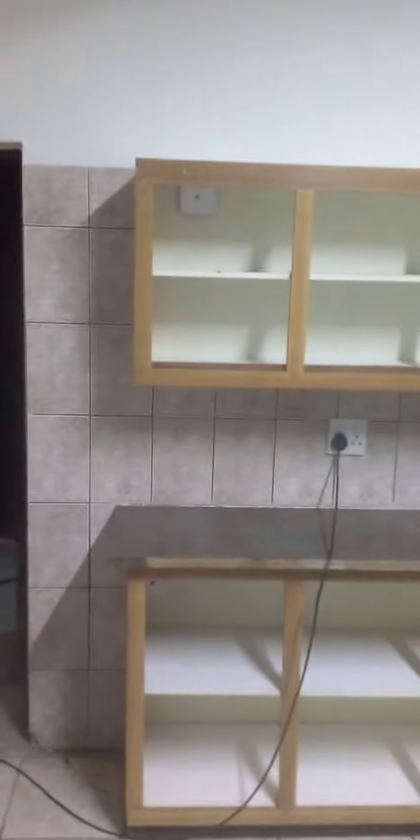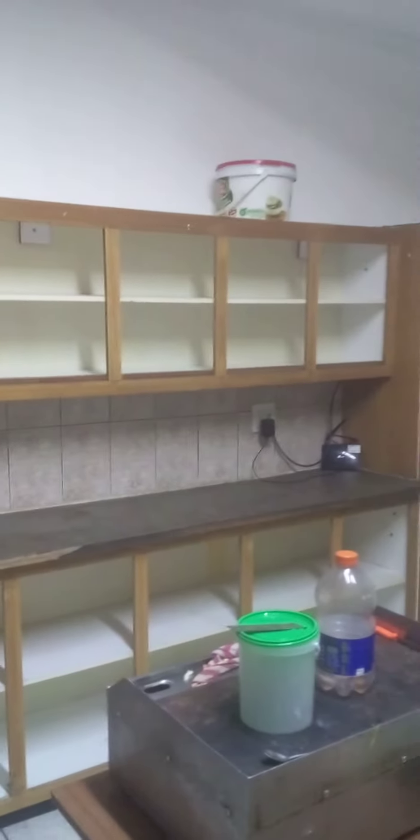Hey, what's up guys, welcome back to another video. Like, subscribe, and hit the bell notification down below. As you can see, we have stripped the cupboards and we have cleaned it.